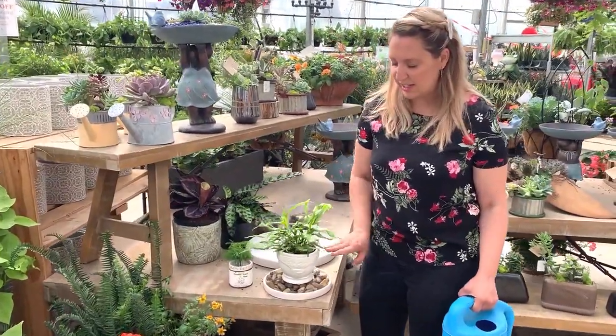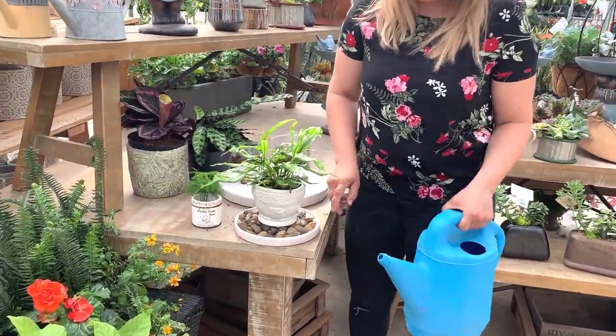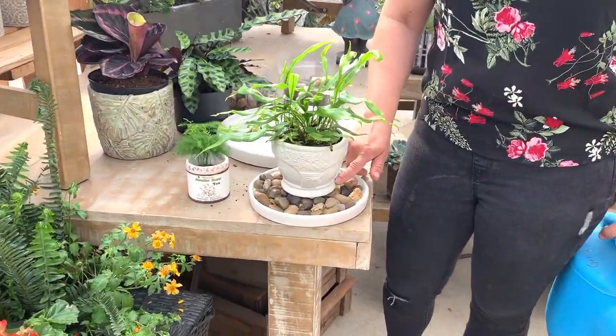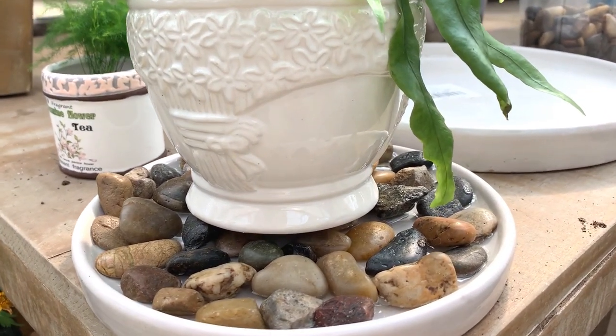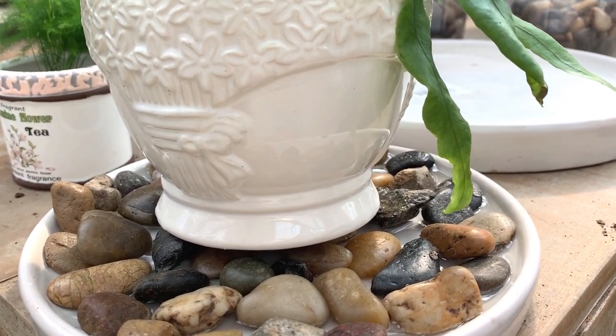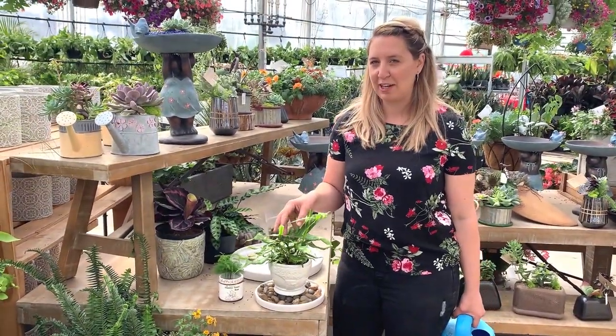And then you would simply set the plant on. Make sure it's nice and balanced. Then I'm just going to add water to the pebble tray. What that's doing is the plant is not sitting in the water, but rather the water is just going to be evaporating around the plant. This is the best way to keep your plants in their natural environment with this humidity evaporating around them.